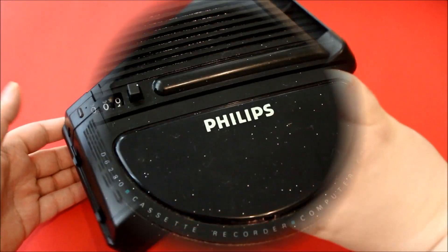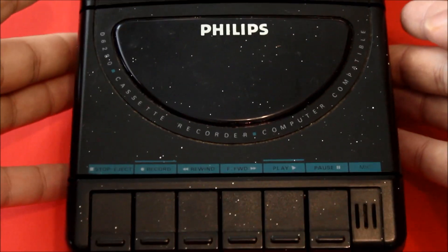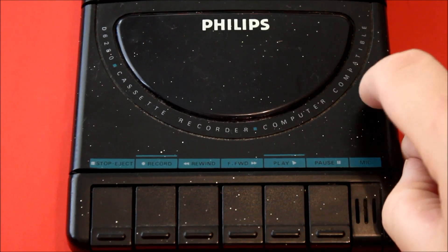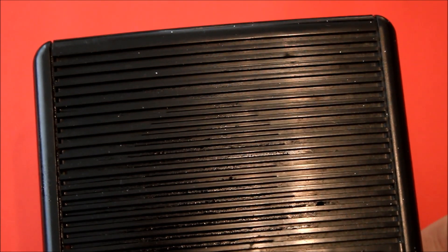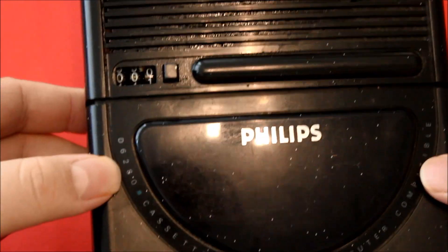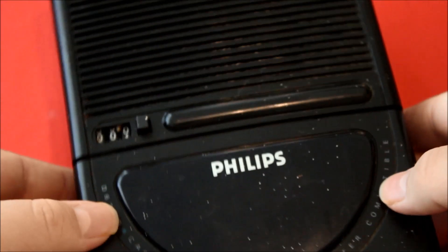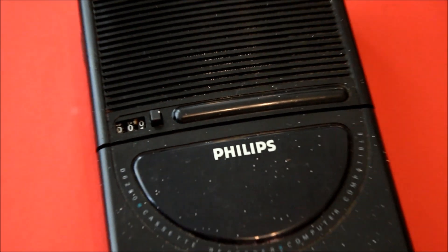Nothing is missing. As you see, here is something sticking on top of it — maybe paint. And here is some juice. I don't know what it is, I don't want to know what it is. Nothing is broken. That's a good start.